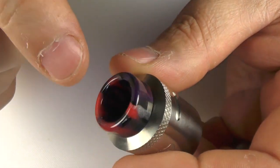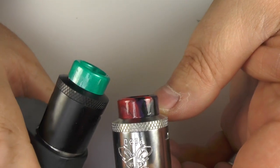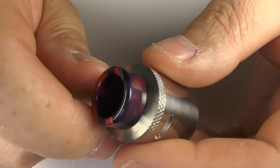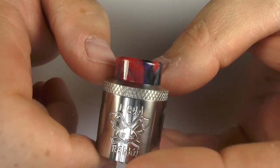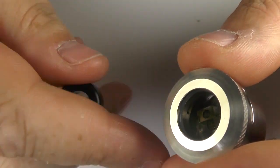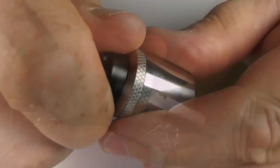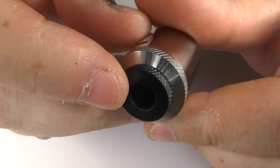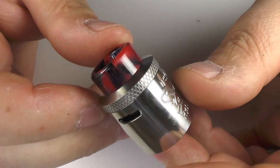Let's start with the drip tips. You get a resin drip tip — the green with the black version, and red with the stainless steel. These are 810 and I really like them. It also comes with a black Delrin drip tip. If you don't like those and want to use your own, you can use the supplied 510 drip tip adapter. But I think we'll leave it with the resin one because it looks quite good.